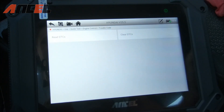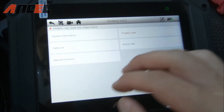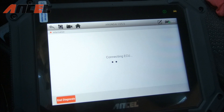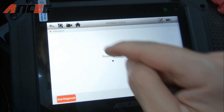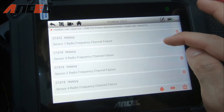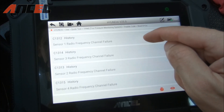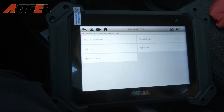You can also delete codes right here — if you wanted to erase all the codes you can, but we're keeping them. Let's also look at the tire pressure monitoring system codes. The trouble codes show some sensor frequency failures, which probably explains why our TPMS light is on.